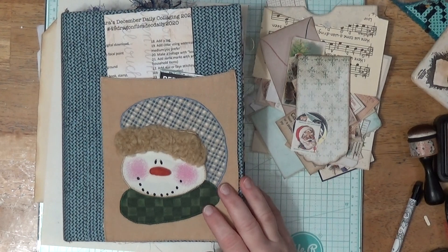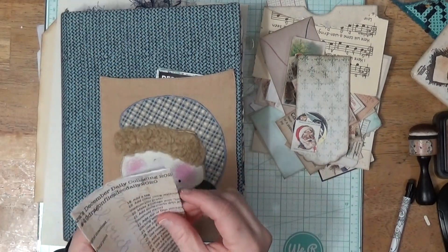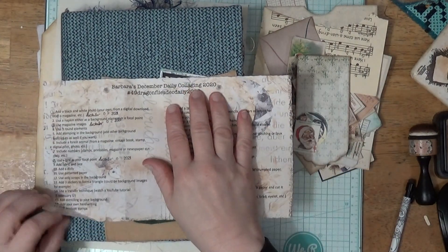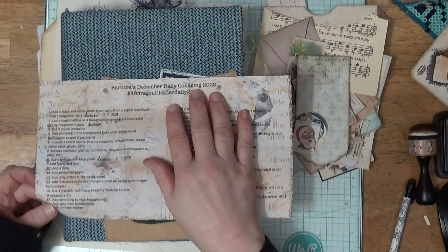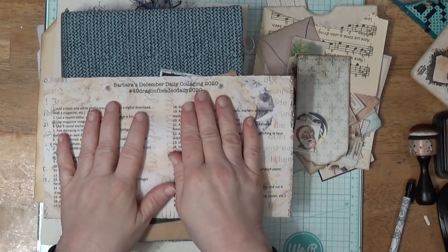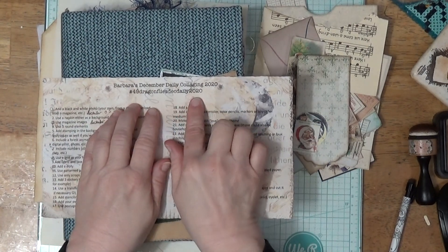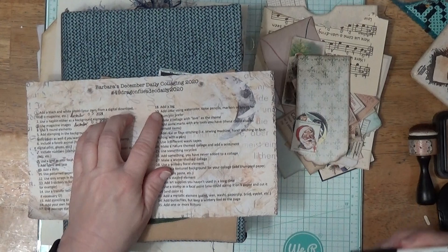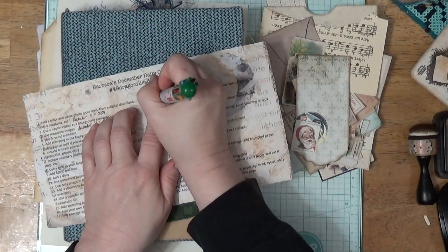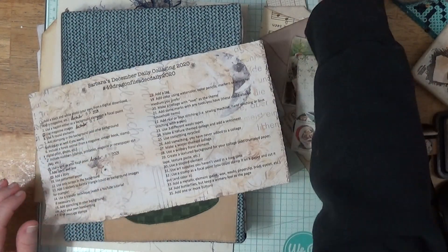I'm working in my Christmas journal again today. I'm going to take a prompt from this December Daily Collage 2020. I'm using this this year. I'm doing a lot of them this year, but I really like this one because it was about collaging — and I love to collage. This is from 49 Dragonflies and it's December Daily 2020. I'm going to do number 18: add a tag.